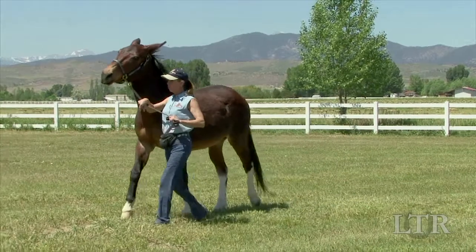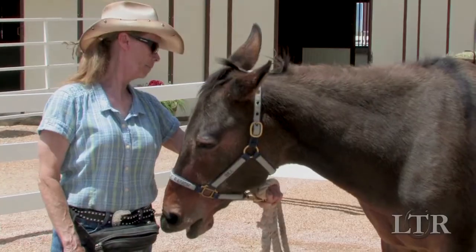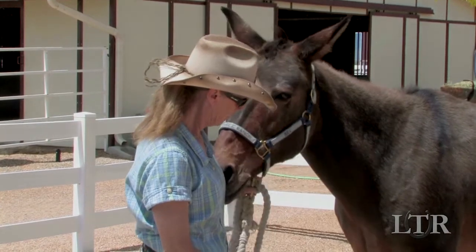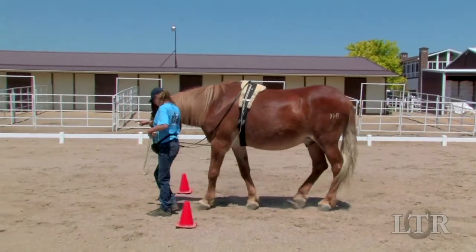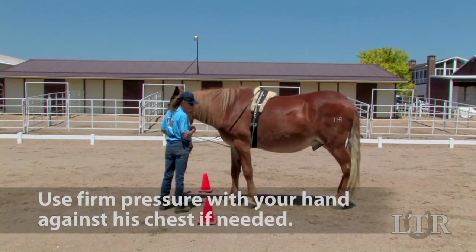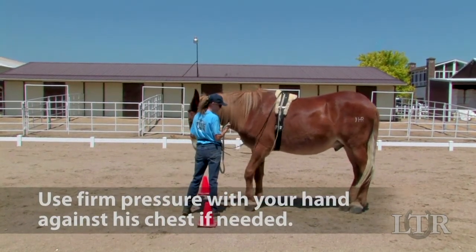Begin by asking your equine to whoa. Now stop and face his shoulder. Then hold the lead rope right where it's attached to the halter like you'd hold a video game joystick. Move his hind feet first. To do this, look to see which hind leg is forward. If it is the left hind leg, pull down slightly on the lead rope and lightly push it diagonally in the direction of the foot you wish to move.